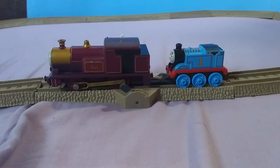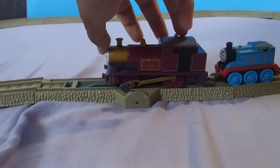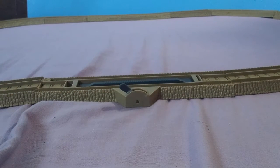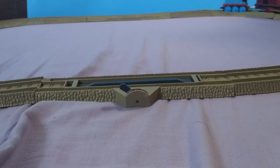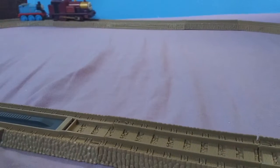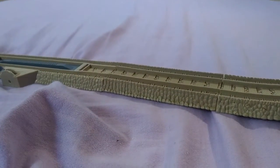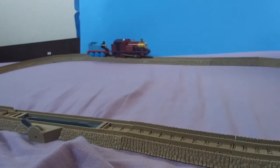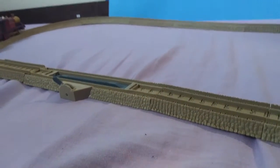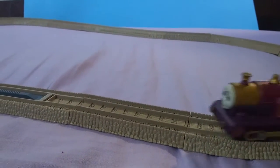Sadly, I do not have a push along Diesel 10 — I don't think that exists, but if it did, he'd be right here. So Trackmaster Lady, first run. She's going really quickly around this little loop that I have set up. Let me see if I can rotate it a little bit. There we go — back up the camera a little bit more. She runs very quickly. Very nice.